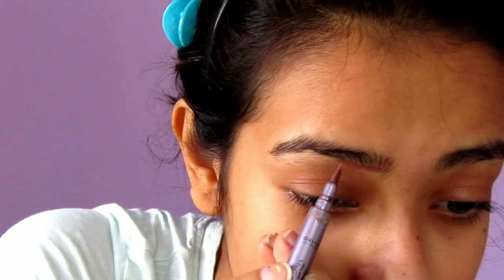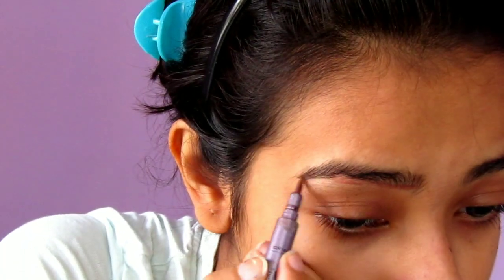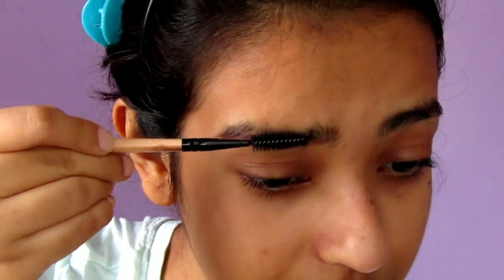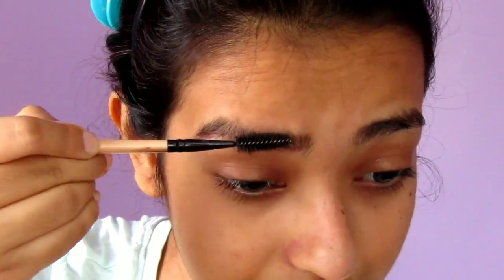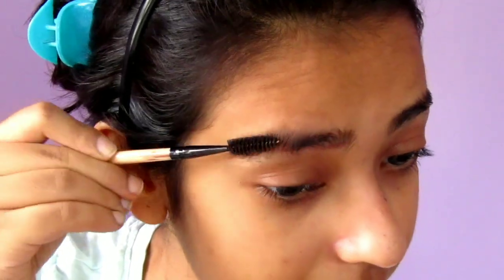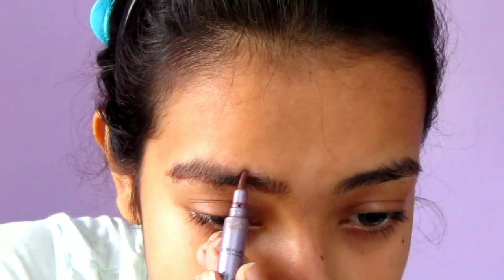This much will be my lower portion. Then taking a spoolie, I'm going to comb down my brow hairs, and then I'll draw the upper shape of my brows.